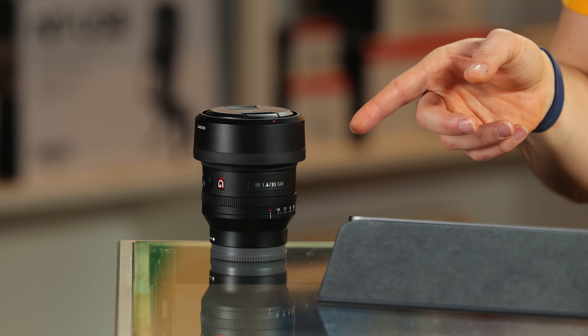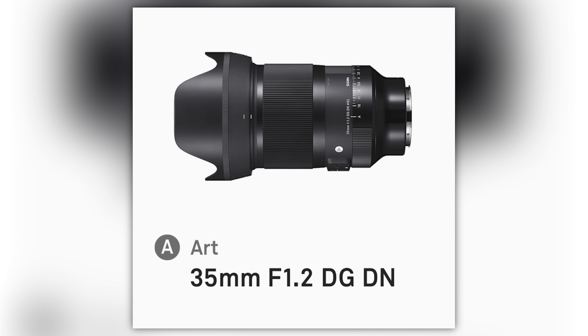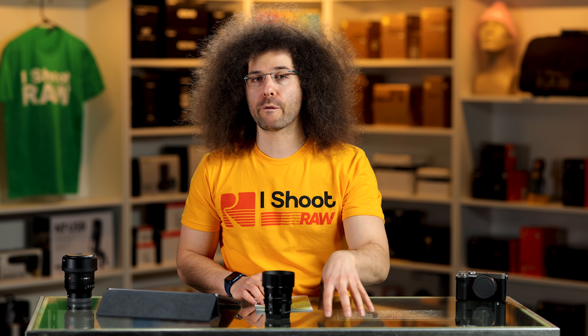When we get to the other lenses like the 35mm F1.4 and the Sigma 35mm F1.2, we'll talk more about those prices to help you decide which 35mm for the E-mount or the L-mount might be the right one for you. But before we do all that, let's take a look at the outside of this lens.